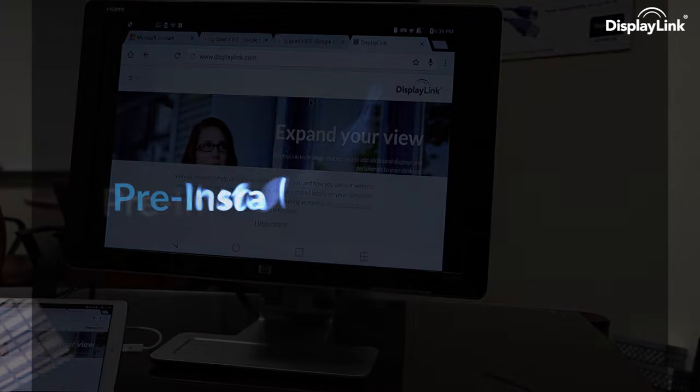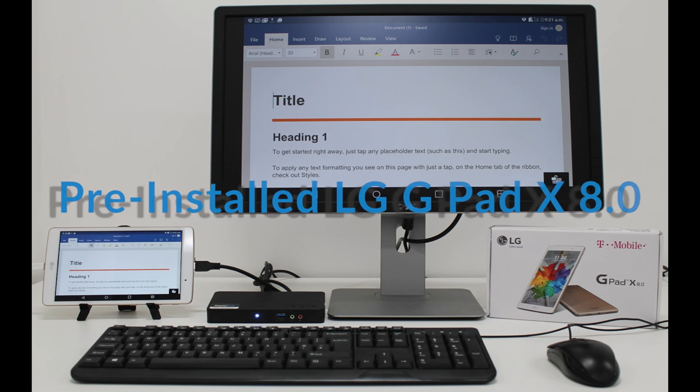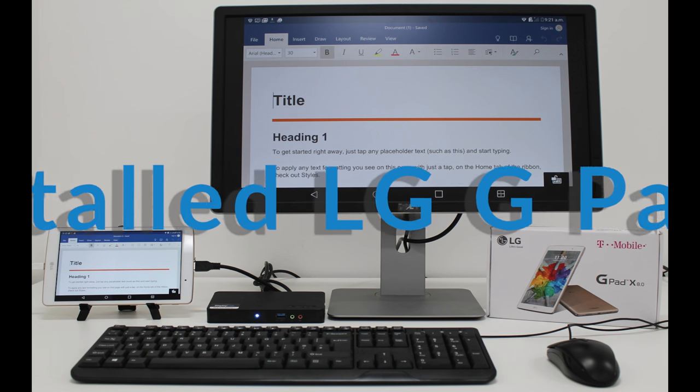This has been a Displenic update on Android productivity with the new LG GPAD X 8.0.